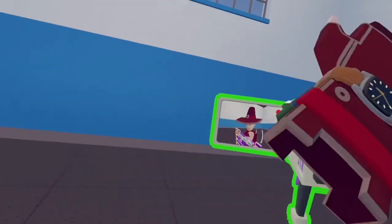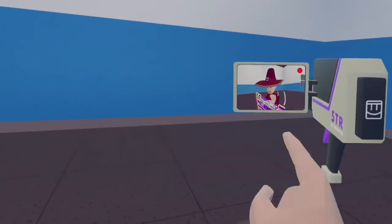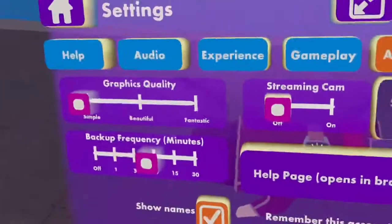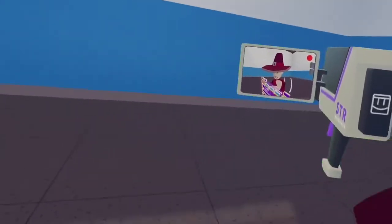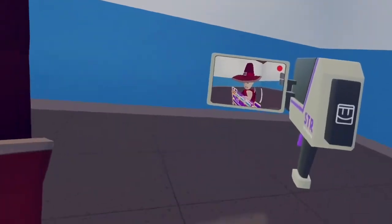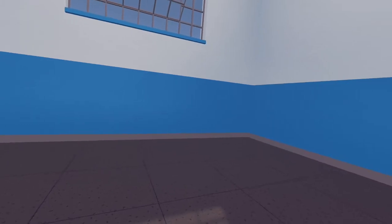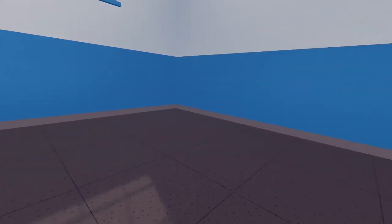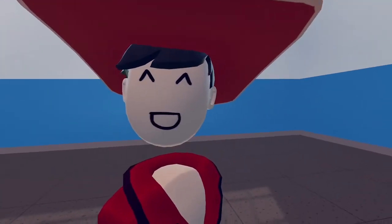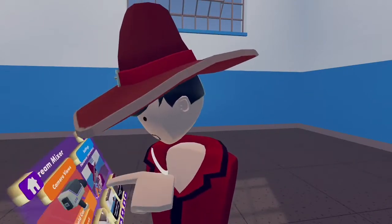If I turn it off you can see what it looks like. This is what it should look like when it's off — obviously I won't freeze for you. If you turn it on, the camera will be facing you, or if you pull the trigger again, the camera will face the other way.